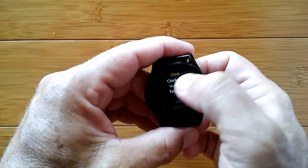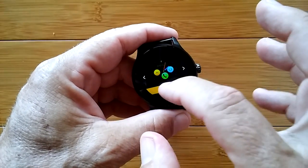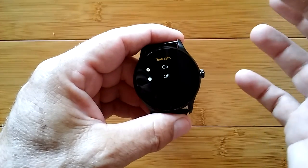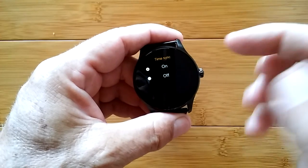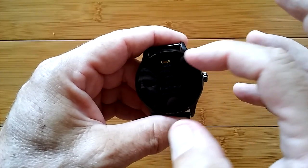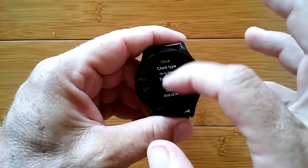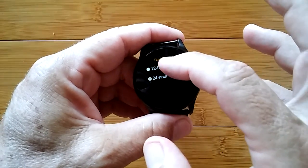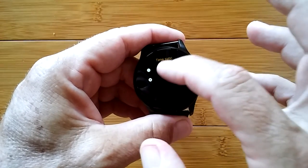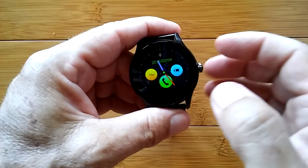Clock is where you select which watch face — same as touch and hold, so if you forget how to do that, you can get to it here. You can sync with your phone to pull the time in automatically. But if you don't sync, you can set everything manually. You can also change the time format to 12 hours — change it there, then turn sync back on, and now you'll be displaying in 12-hour mode. Little trick right there.